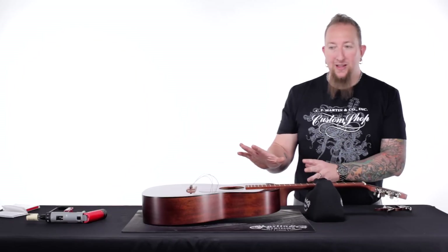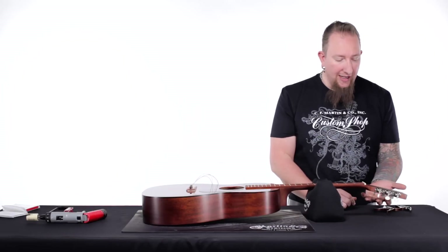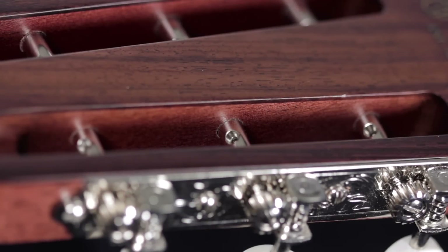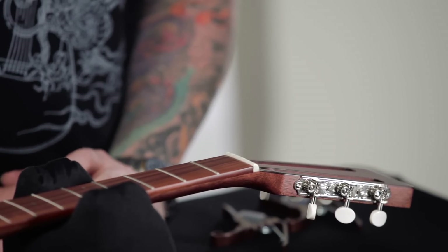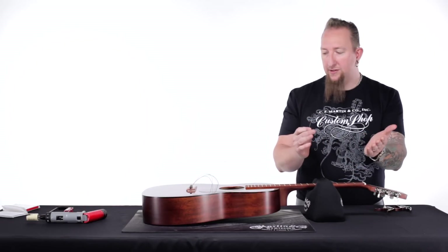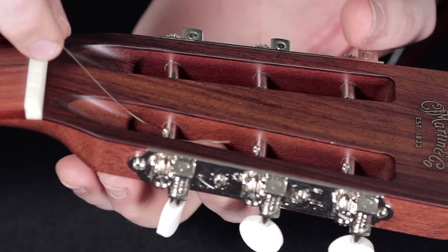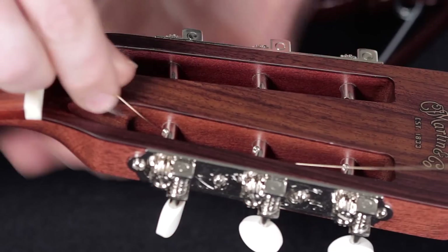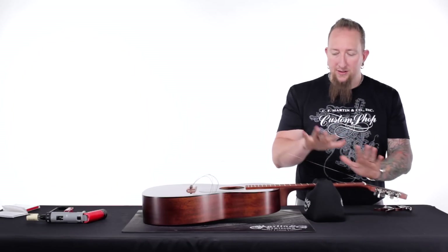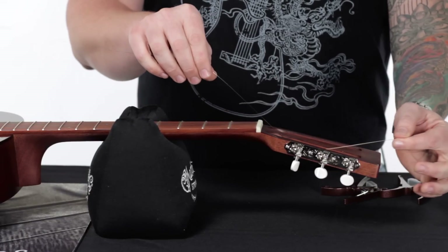Now that we've got everything taken care of down on the bridge end, we're going to start putting everything together up here on the headstock. You'll notice I already have all of the posts set up at about a 45-degree angle, basically following the same break angle as the headstock itself. I'm going to start with the high E string, starting on the treble side and moving my way back. I put my finger underneath so the string comes right back up to the top, so I can gain access to it without having to lift or move the guitar.